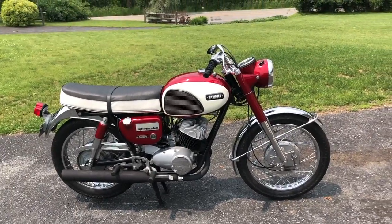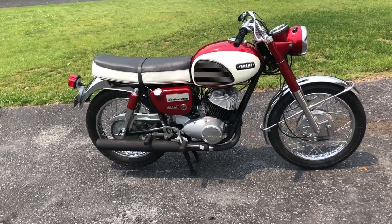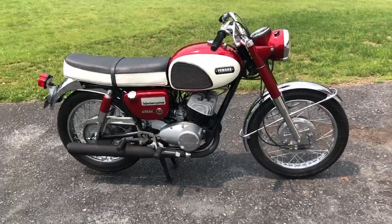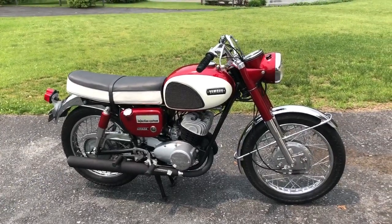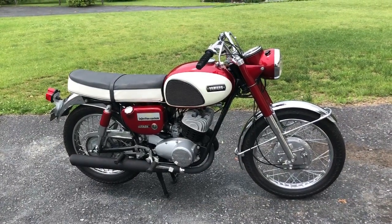Quick video of a 1968 Yamaha YM1 two-stroke twin that was delivered here by a customer from Grand Rapids, Michigan. This bike was owned by the gentleman's father who had passed on, and as I'm finding with these bikes that were owned by someone's father, they are impossible to get rid of — you just can't let it go, which I can understand.